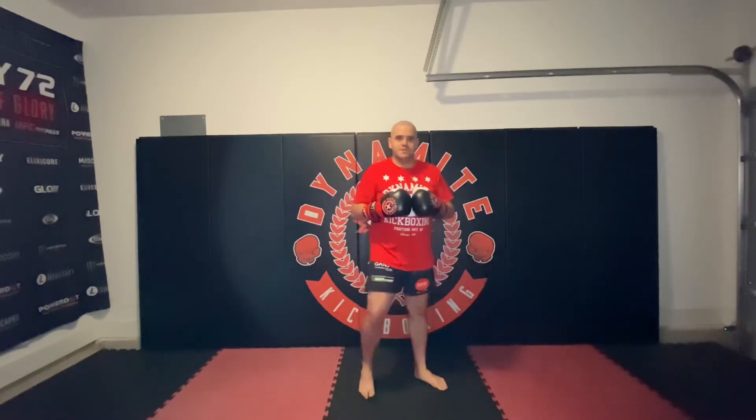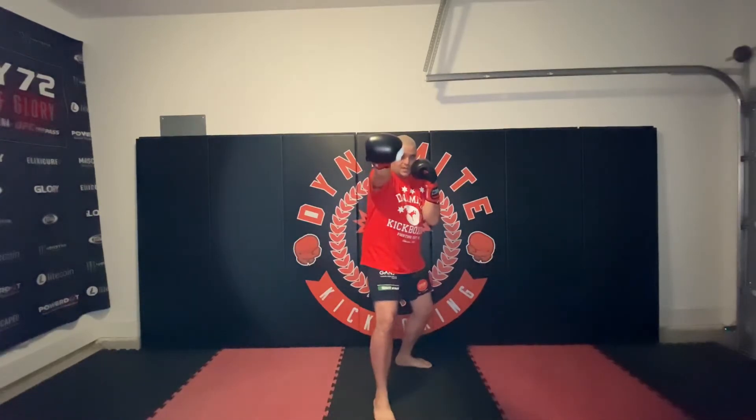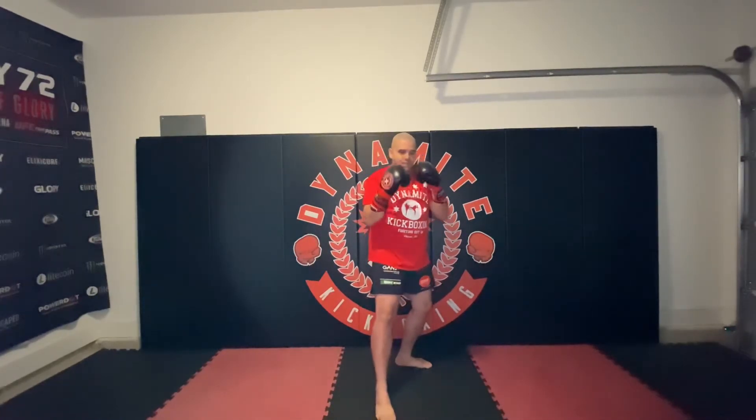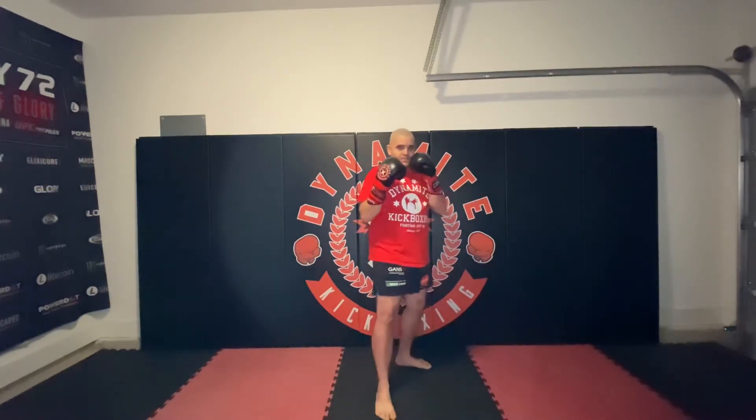For my southpaws, once again, using your right jab — if you just use your arm, that's speed. If you push off of your left leg and step forward, boom, that's a power jab.